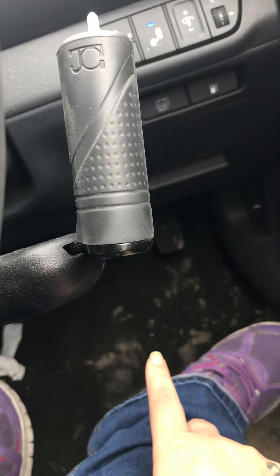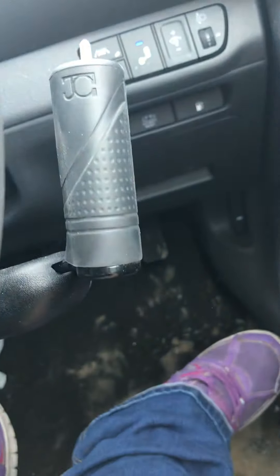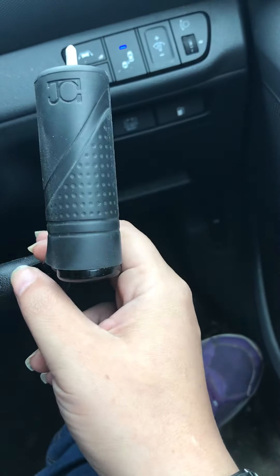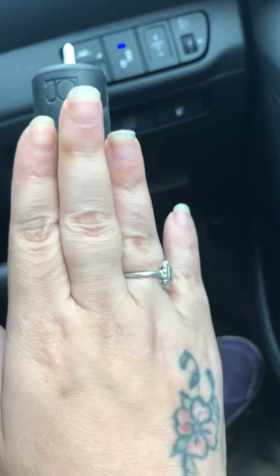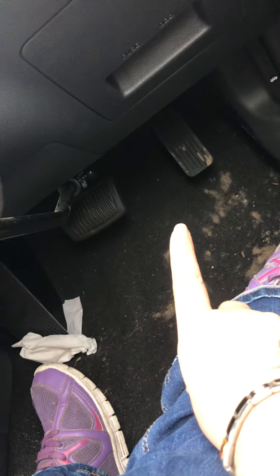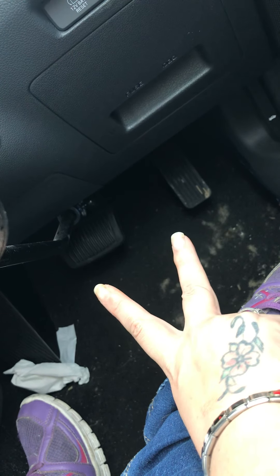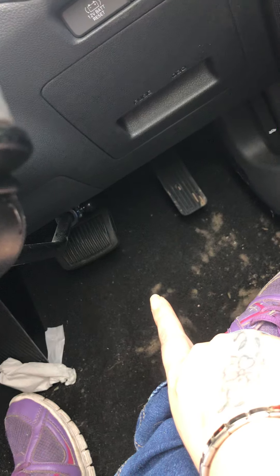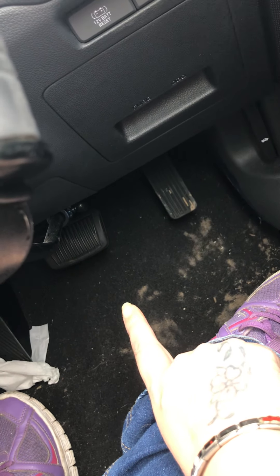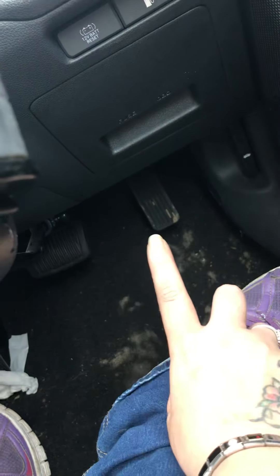Down here — ignore the sand, I went to the beach, I'm going to get my husband to hoover the car out when he's next free — this is my push-pull adaptation. As you can see, there's a bar that goes down to the pedals and then it splits off, so when I accelerate it picks the acceleration pedal, and when I brake it hits the brake.